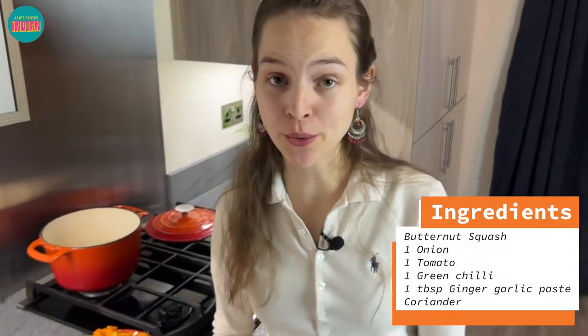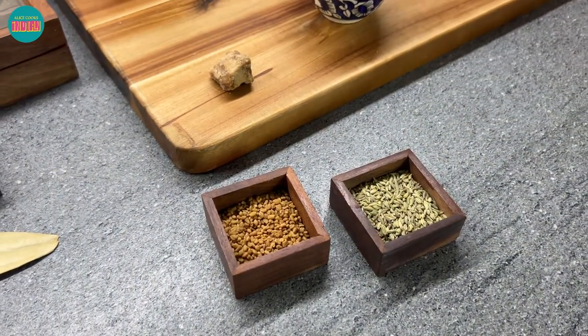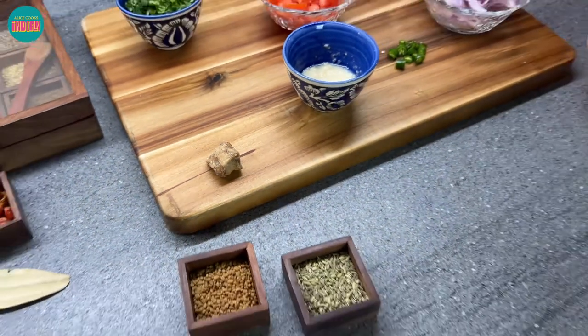I'll be walking you through the spices as we go along the recipe, but there are a few ingredients that are quite unique to this recipe. One of them is fennel seeds and the other one is fenugreek seeds. There's not really a perfect alternative to these — if you don't have them, you can still cook along but it would really add to the flavour if you did. Another key ingredient is jaggery, which is unrefined sugar and will add the sweet to our sweet and sour dish. If you don't have it you could use regular sugar.